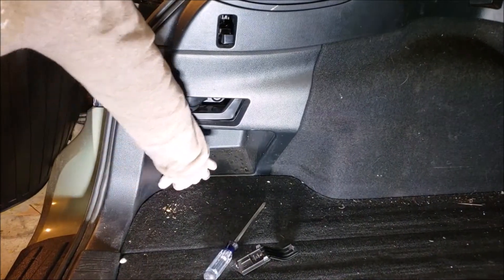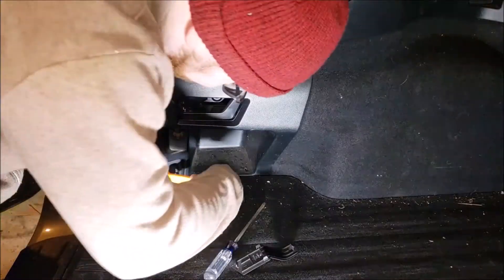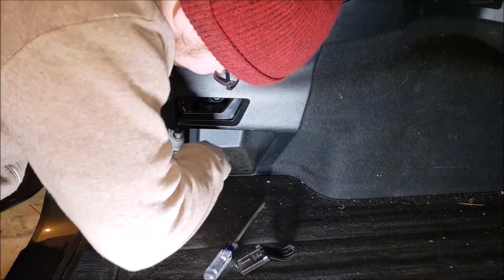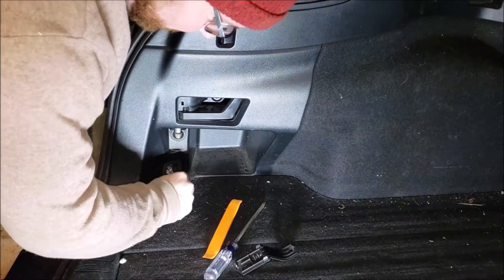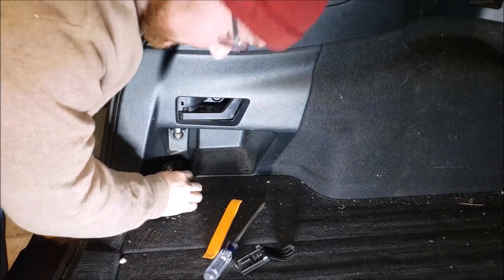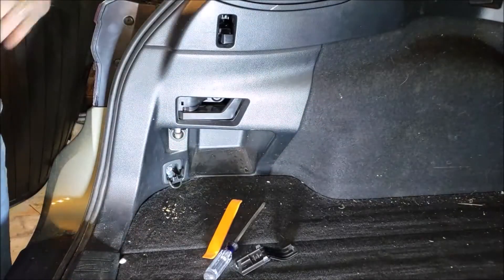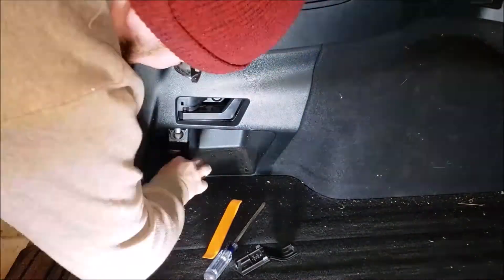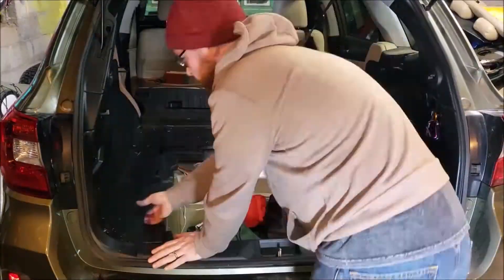Then this tie-down point down here, we're going to open it up again using a plastic pry tool. You can use a flat head screwdriver if you're just careful with it, but with these you can kind of be a little rougher. And that's a 10 millimeter. Go ahead and remove the floor pieces while you're at it — they just lift off and pop out, and it's super easy.